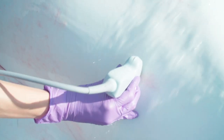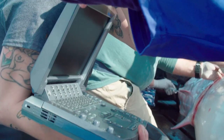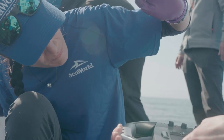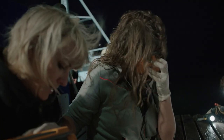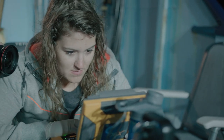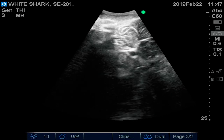Our ultrasound machine is used at 234 millimeters, and this gives us insight into the ovaries as well as the uterus, helping us understand what could be going on in the shark's reproduction. SeaWorld has also used this to examine testes and the heart, so it serves as an overall health assessment as well as a tool for examining male reproduction.